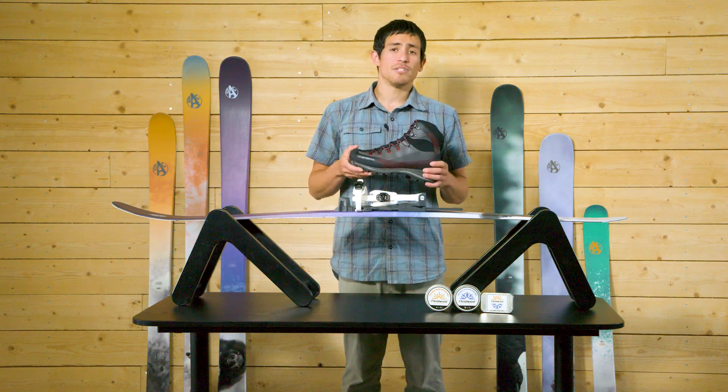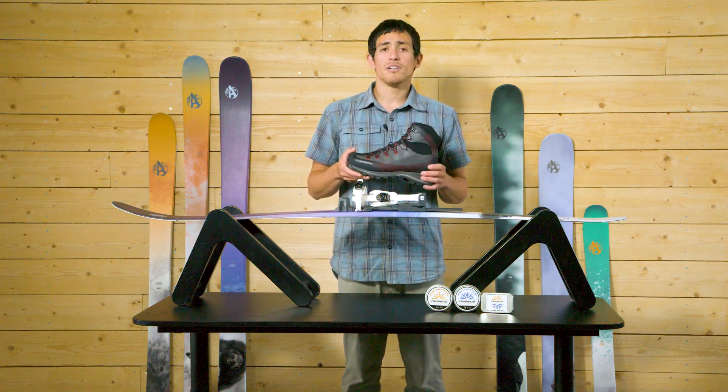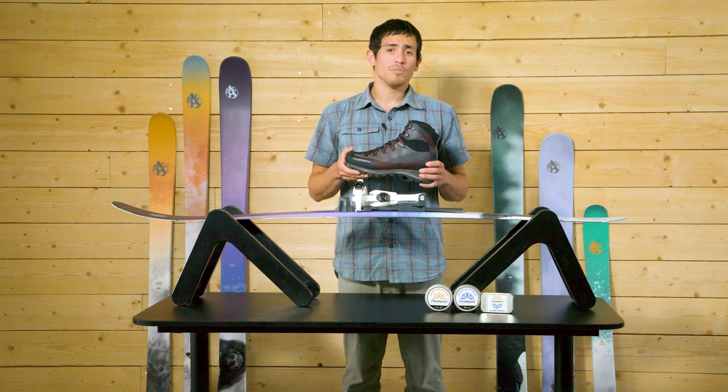Our general recommendations for suitable footwear types include hiking boots, winter boots, flexible-soled hunting boots, duck boots, and most rubber boots.